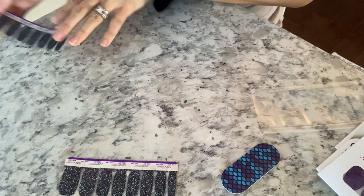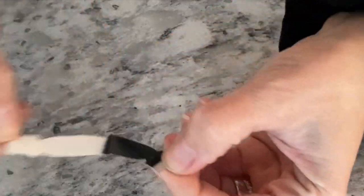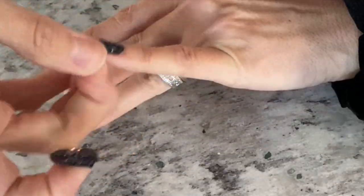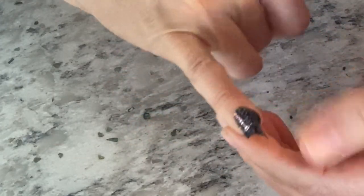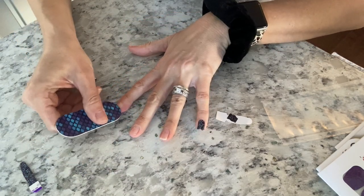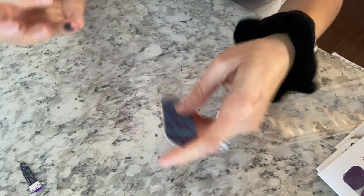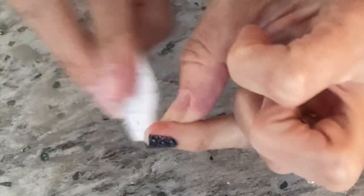First I'm going to wipe down my nails with the prep pad, and then I'm going to set it to the side because I'm going to wipe them again when I'm done applying. Now I'm taking one strip and putting it onto my pinky, getting it all flat, then pulling it apart and taking the other side right over to my other pinky. I'm basically using one strip for the same finger on each hand. I'm using the file to push back my cuticles — it works really well for that. Now I'm just filing down the excess nail strip on the pinkies.